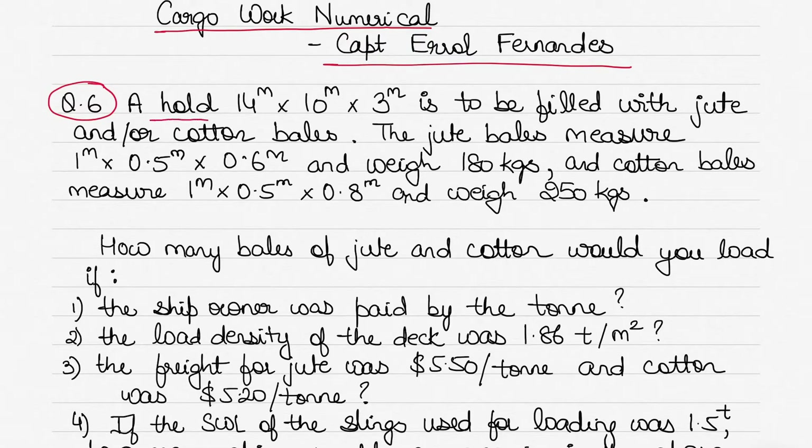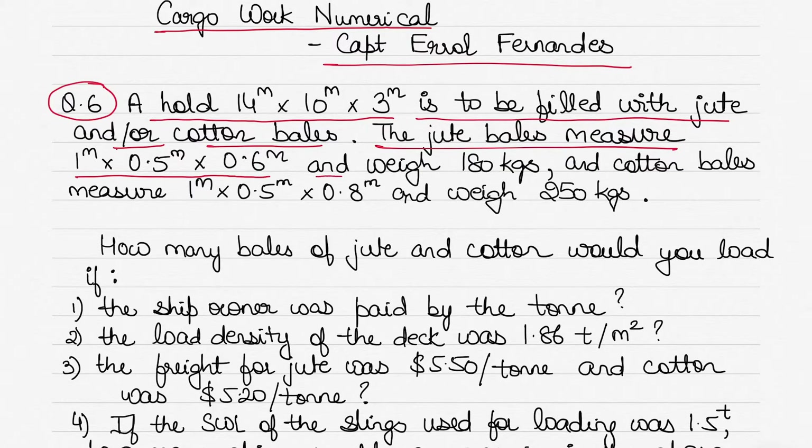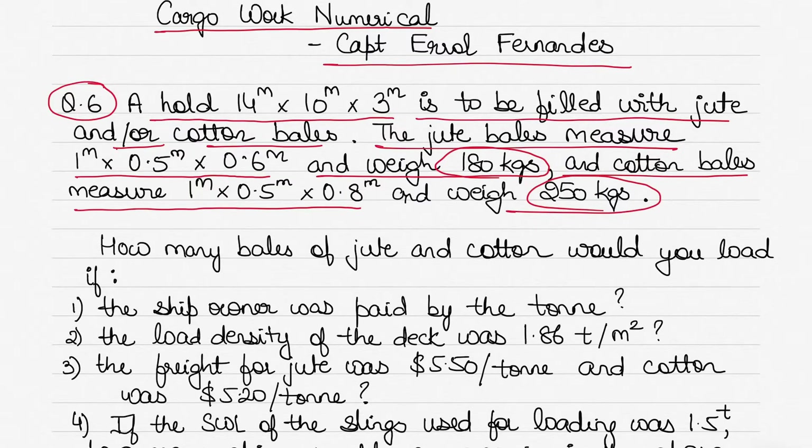The question states there is a hold with dimensions 14 by 10 by 3 meters, and this hold is to be filled with jute and/or cotton bales. The jute bales measure 1 meter by 0.5 meter by 0.6 meter, and each jute bale weighs 180 kilograms. The cotton bales measure 1 meter by 0.5 meter by 0.8 meter, and each weighs 250 kilograms.